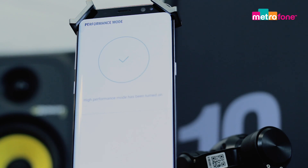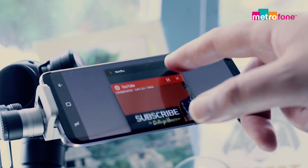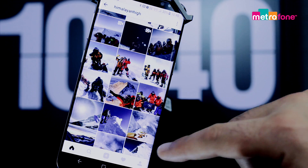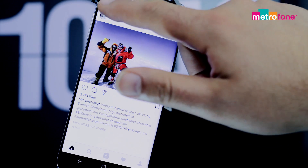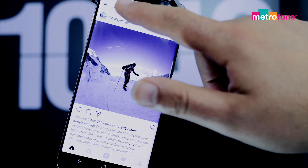The S8 delivers an all-round standout performance. It's the best phone on the market — nothing compares. It operates seamlessly. You can have tons of stuff open and you would never know it. It's quick, smooth, and quiet. It's also IP68 certified, making it water and dustproof — perfect for those more adventurous environments.